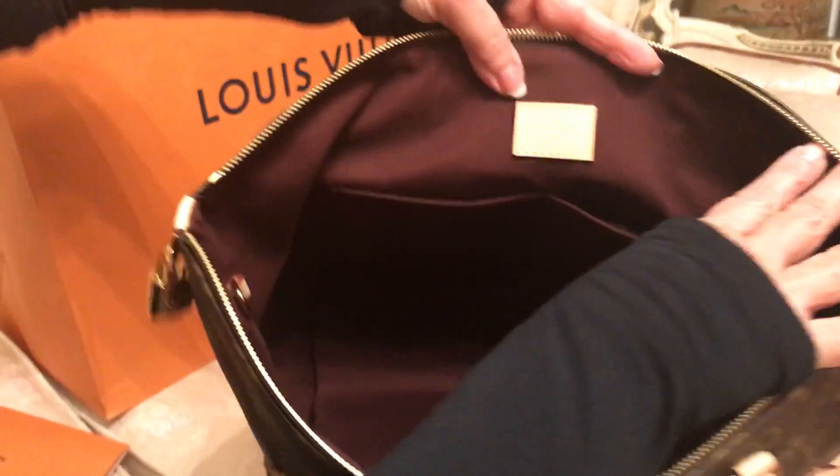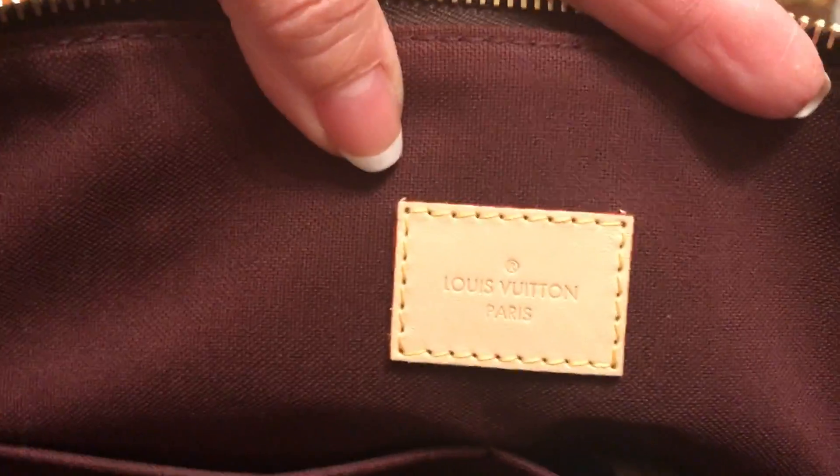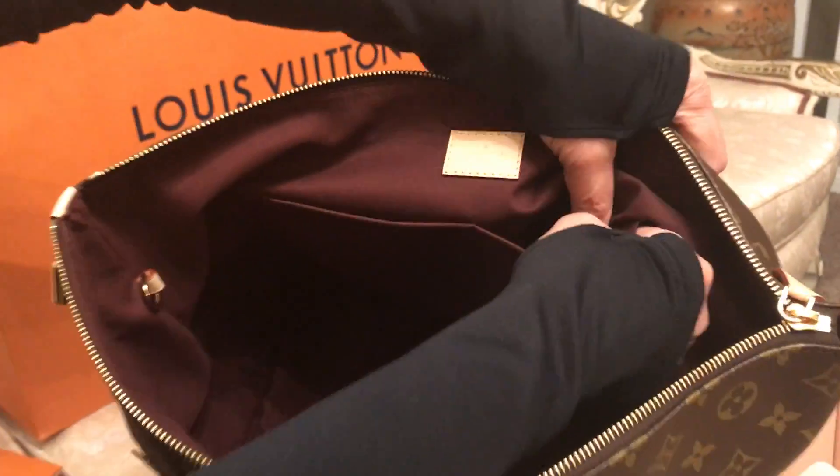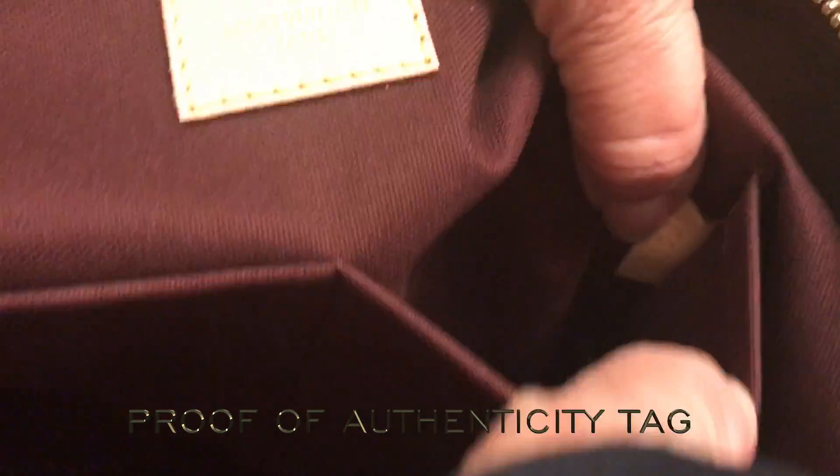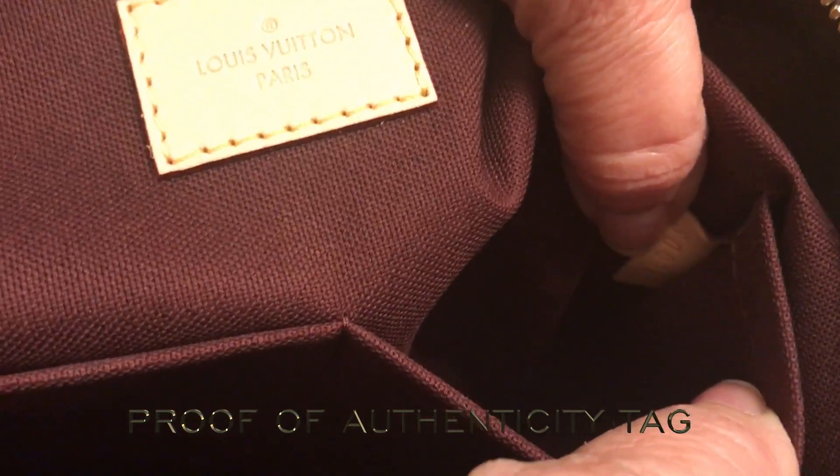Here you can see there is a little label for Louis Vuitton, and inside there is a number — it's really hard to see — it's the number that identifies that the bag is real and from Louis Vuitton.